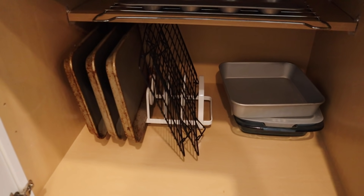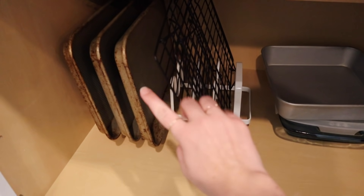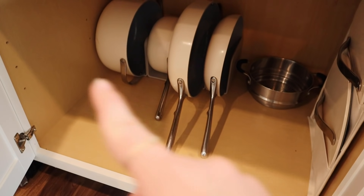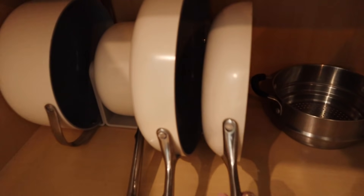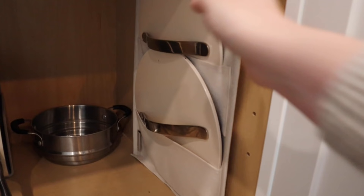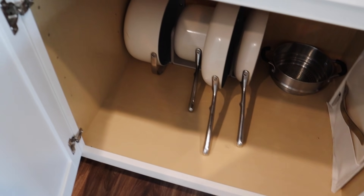Here we have our pans for baking, drying racks for cookies, and a couple of baking dishes — that's looking good and well organized already. Our pots and pans are from Carraway, which came with these magnetic organizers, making them really easy to reach, get out, and put back. On the side we have a lid organizer that attaches with sticky strips — really organized and easy to get at.